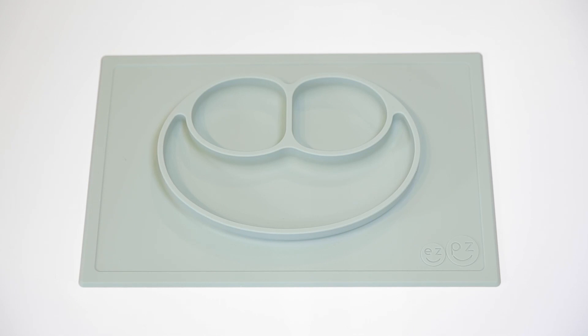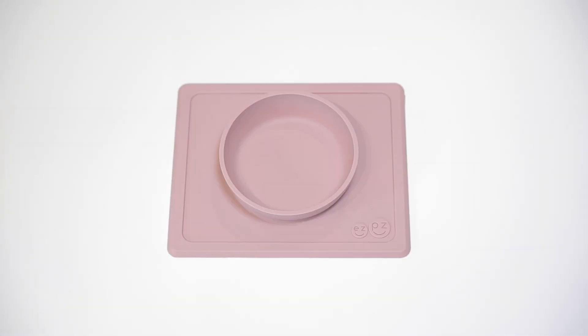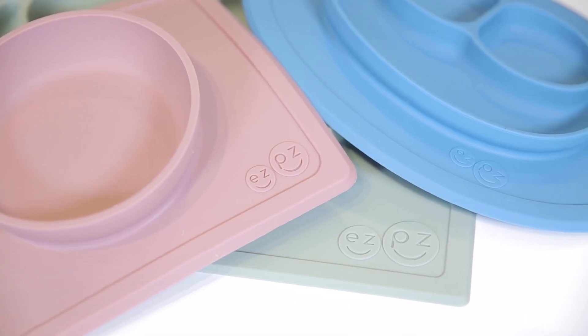Welcome to the Baby Cubby. Today we're featuring Easy Peasy mealtime products. We carry three different Easy Peasy products: the Happy Mat, the Mini Mat, and the Mini Bowl. What makes these dishes so innovative is that they are